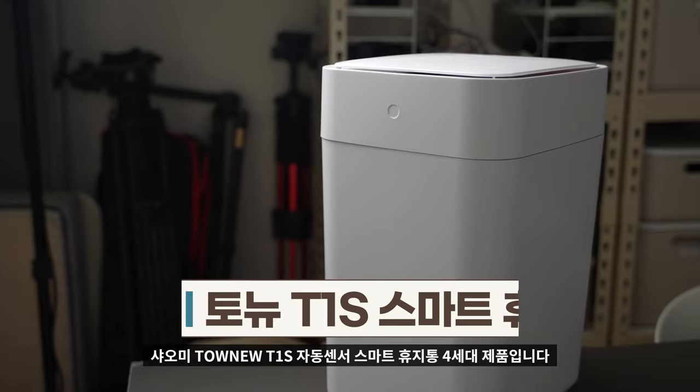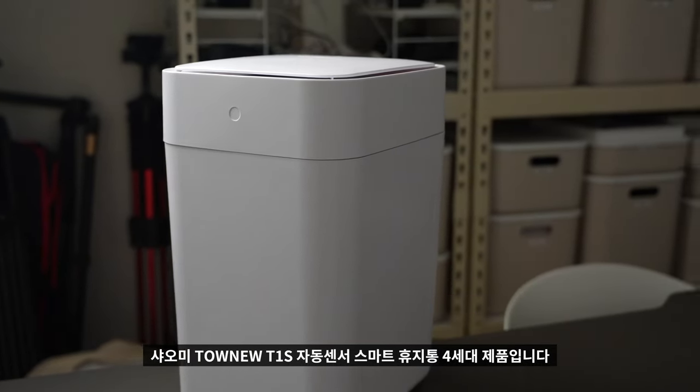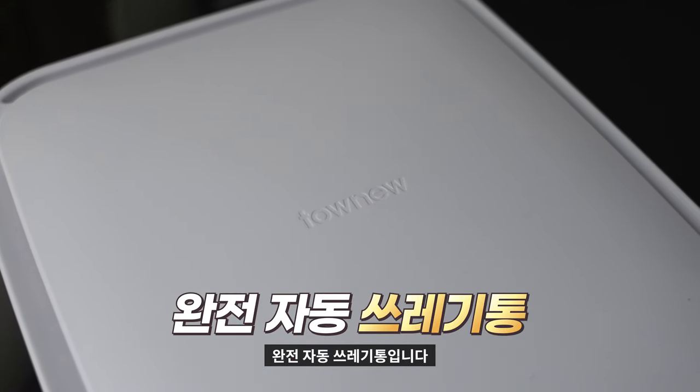오늘 리뷰할 제품은 샤오미 톤유 T1S 자동 센서 스마트 휴지통 4세대 제품입니다. 제품명이 엄청 복잡한데, 간단하게 줄여서 말씀드리면 완전 자동 쓰레기통입니다. 진짜 자동이에요.